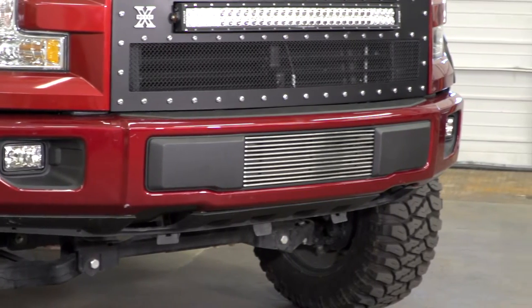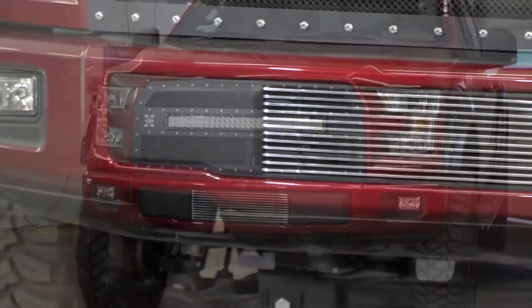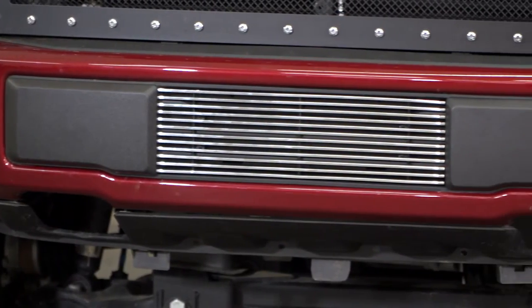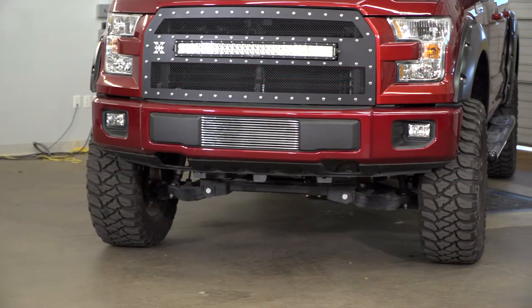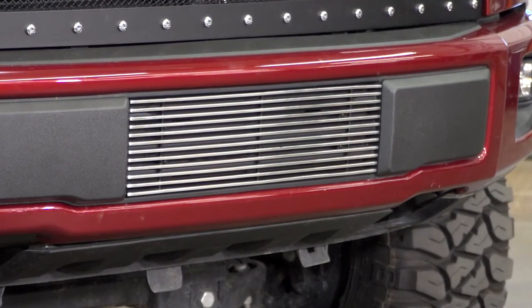This overlay was manufactured using advanced CAD data directly from Ford to ensure a perfect OEM fit. It was constructed out of durable lightweight billet aluminum to create these 4-millimeter horizontal bars you see here, and finished in a bright polished finish to give it that show car appearance.